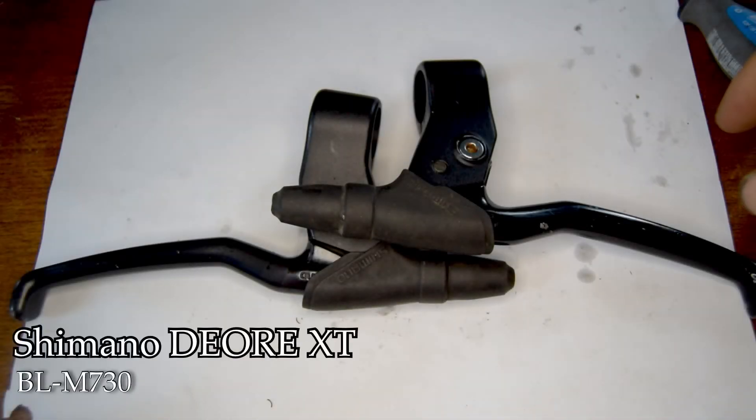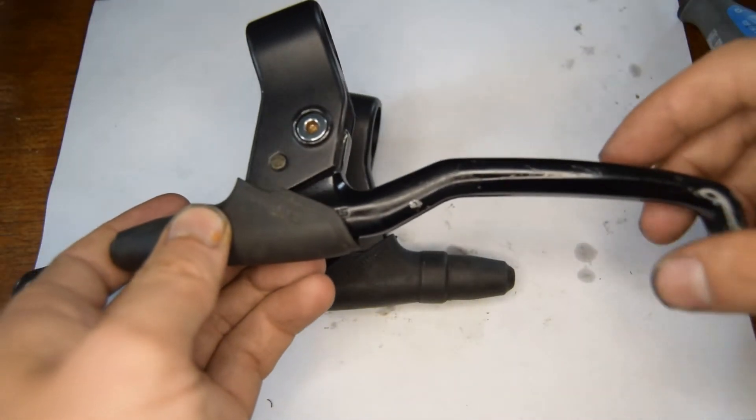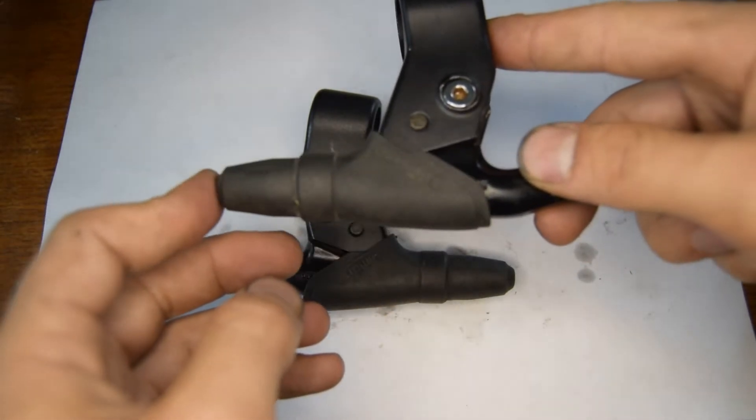Hello, these are the Shimano XT Deore M730 brake levers. These particular ones are the four-finger version. They came with a hoodie plastic cover to protect from the rain and mud.